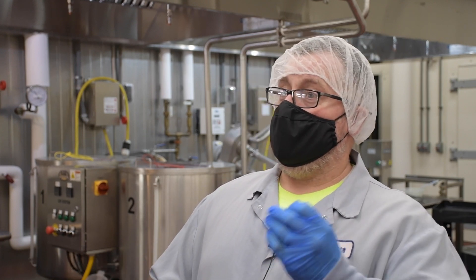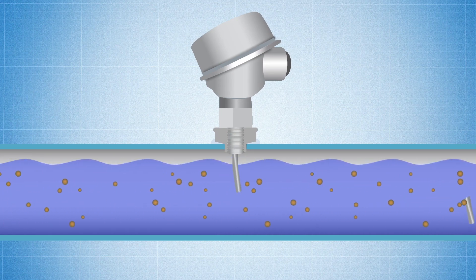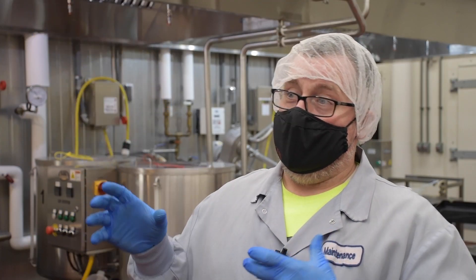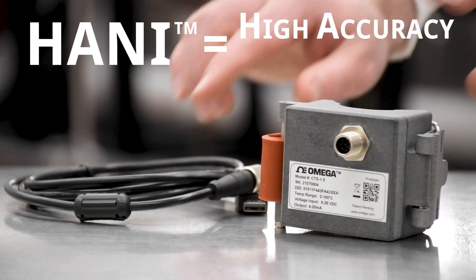You don't want cross-contamination in food product. Anything in line puts a chance of a piece breaking off of a thermocouple, or a chip of an RTD, or something metal scraping off. Whereas this Omega sensor is on the outside of the pipe — zero contact to the product, zero chance of cross-contamination.